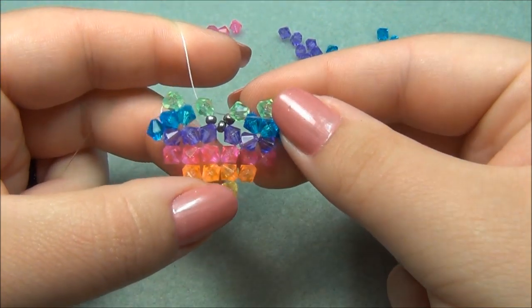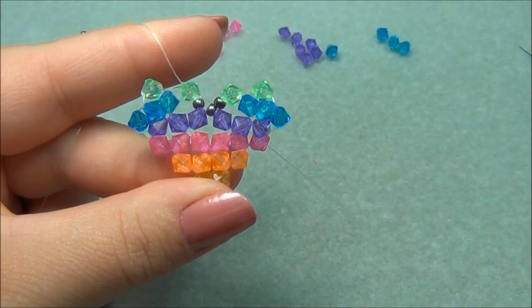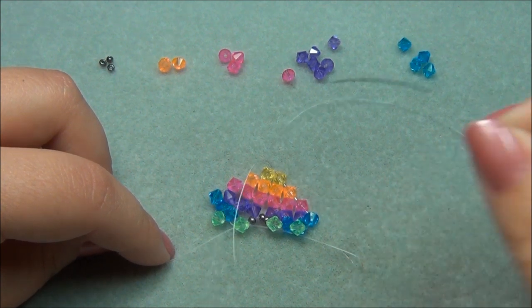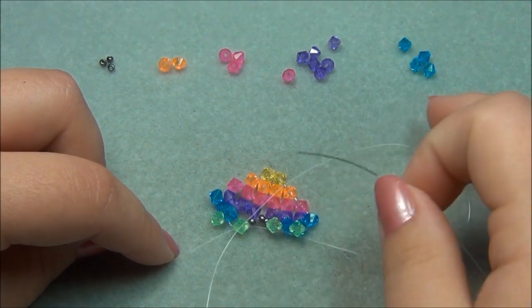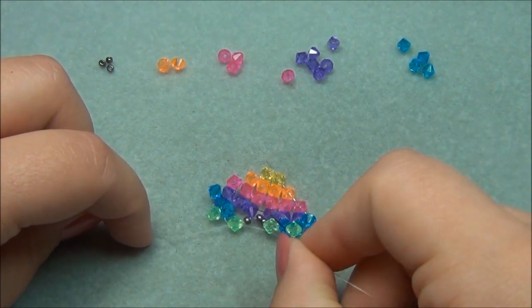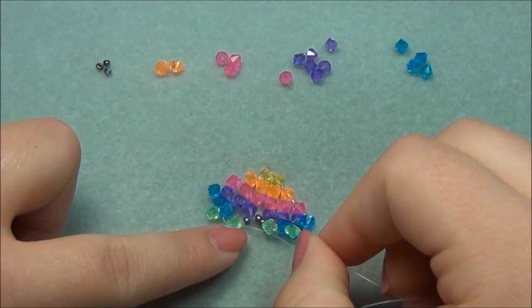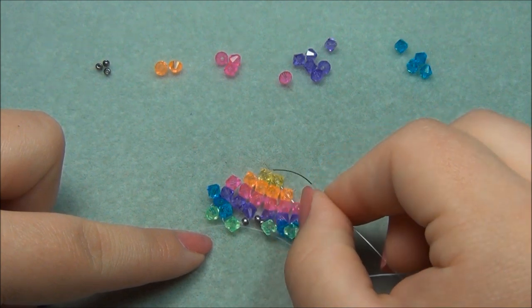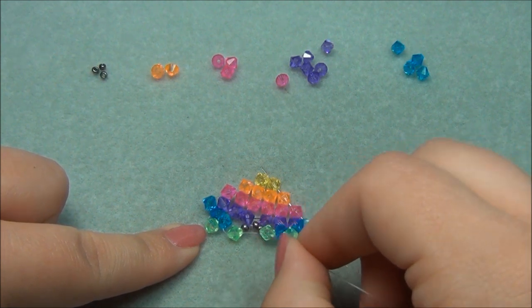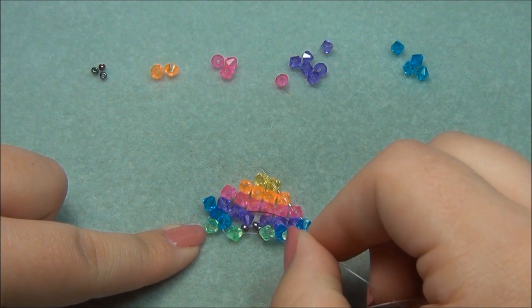So now we have half of our heart completed. I've flipped my work upside down and attached it with the needle, and now I'm going to be filling in the other half. I'm going to be using all these outside beads to connect new beads on the inside — copying the same colors on the inside as what's already here.